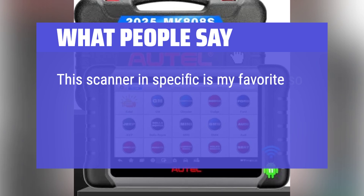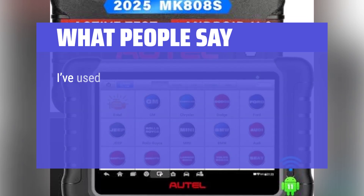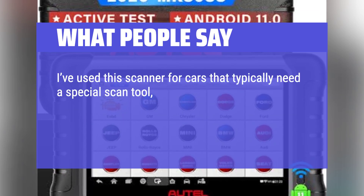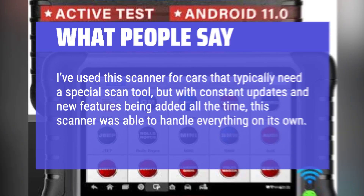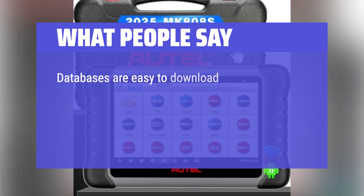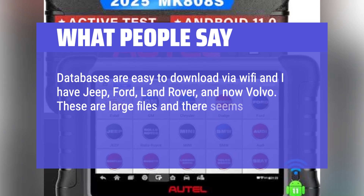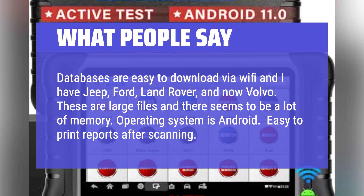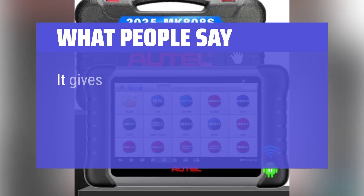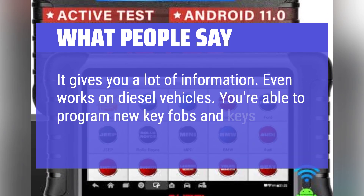What people say: This scanner is my favorite so far, allowing me to do anything and everything I've needed with a massive selection of different car companies. I've used it for cars that typically need a special scan tool, but with constant updates and new features being added, it handled everything on its own. Databases are easy to download via Wi-Fi — I have Jeep, Ford, Land Rover, and Volvo. These are large files but there seems to be a lot of memory. Operating system is Android. Easy to print reports after scanning. Even works on diesel vehicles, and you're able to program new key fobs and keys for most models.